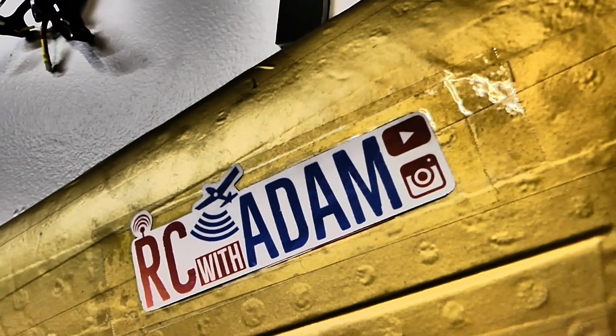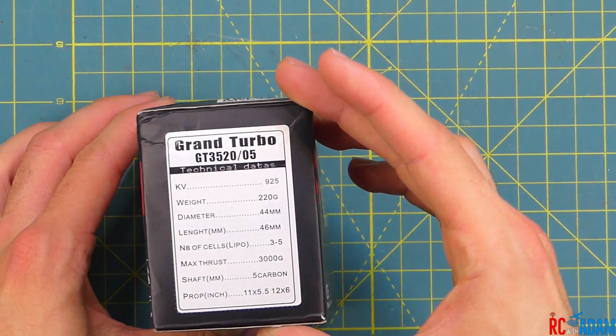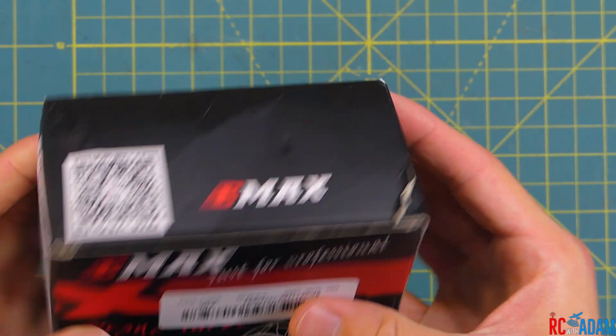Hey everybody, welcome back to RC with Adam. My name is Adam. We have the Emax Grand Turbo GT3520-05 motor. This was provided by Banggood, so thank you Banggood.